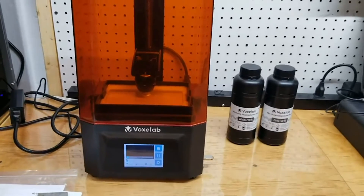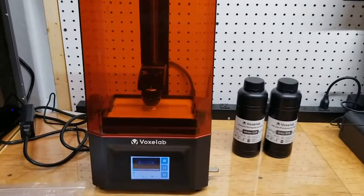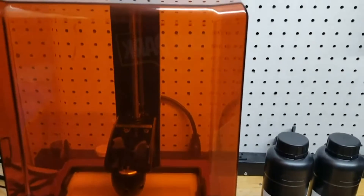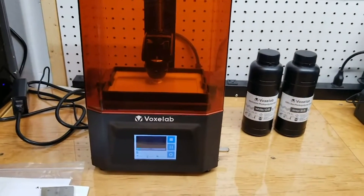I absolutely love the build quality. First thing you notice — it's heavy. When you take it out of the package, it's packaged well. All the tolerances are tight, everything's machined well. Everything fits together nice and smooth with no wiggle or jiggle, and everything's very precision machined — it fits together nicely.